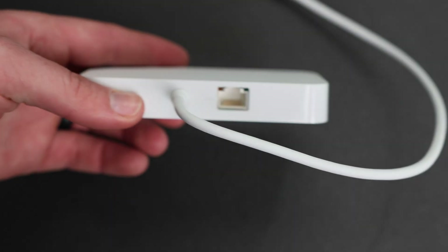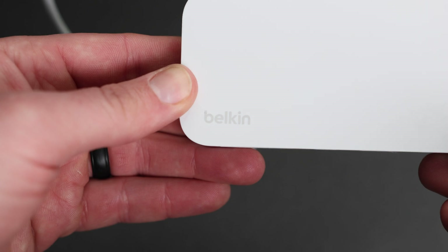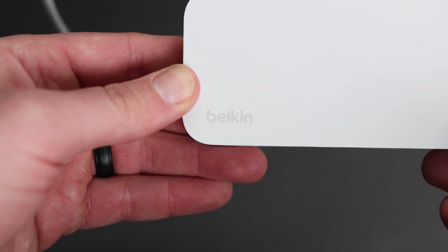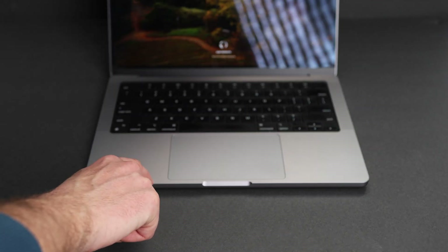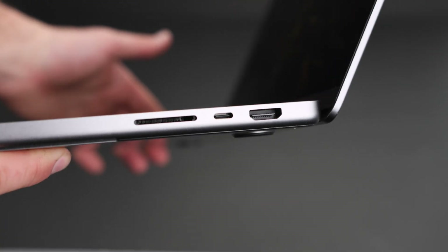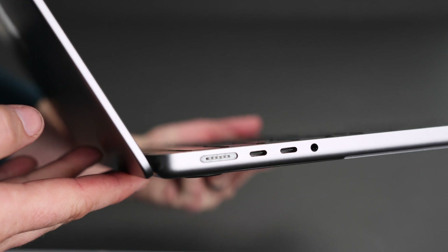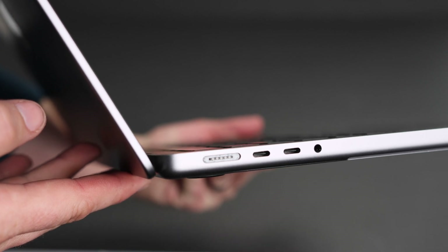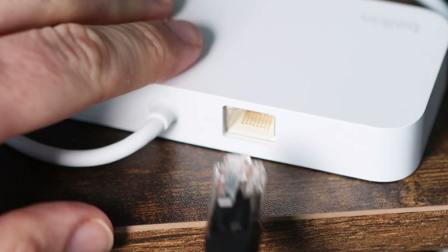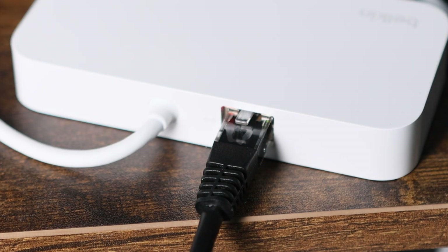And this month, Belkin is doing something very special for women in tech for International Women's Month, which we'll get into later in the video. If you're a Mac user, you know how badly you need this. There are still plenty of accessories out there that use USB-A cables, and a lot of Macs, like my MacBook Pro here, lack built-in ethernet, which is a must-have for squeezing every last bit of potential out of your internet connection.